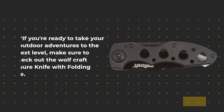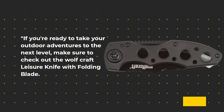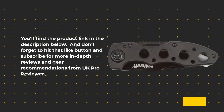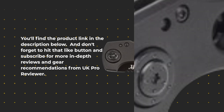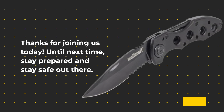If you're ready to take your outdoor adventures to the next level, make sure to check out the Wolfcraft Leisure Knife with folding blade. You'll find the product link in the description below. Don't forget to hit that like button and subscribe for more in-depth reviews and gear recommendations from UK Pro Reviewer. Thanks for joining us today — until next time, stay prepared and stay safe out there.